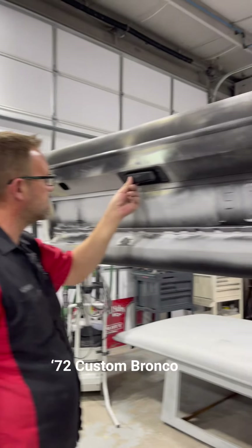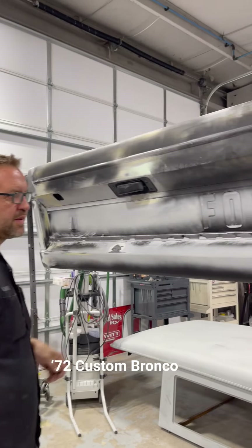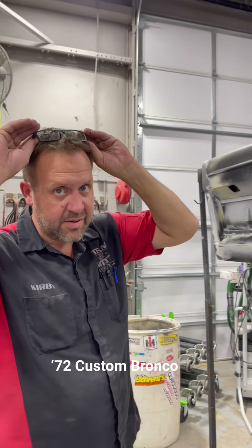You want to tape this handle? Have a Friday run. We got the one that's got the lock in it. Fixing to epoxy it? Yeah, hit the bare metal. Nice.